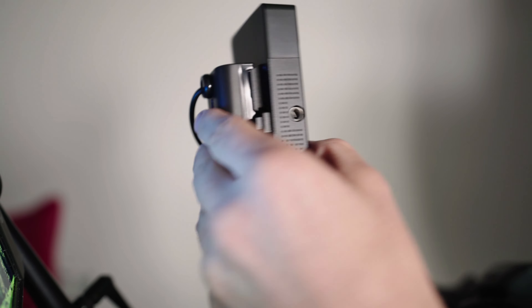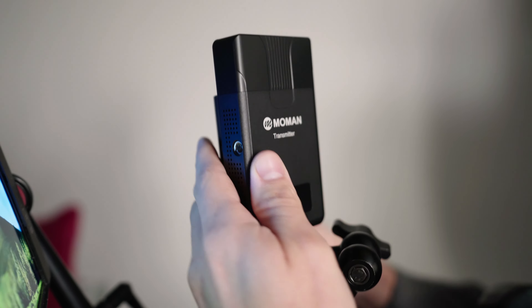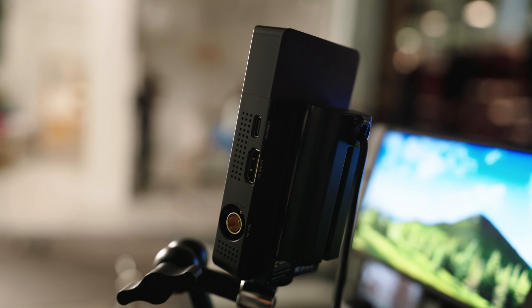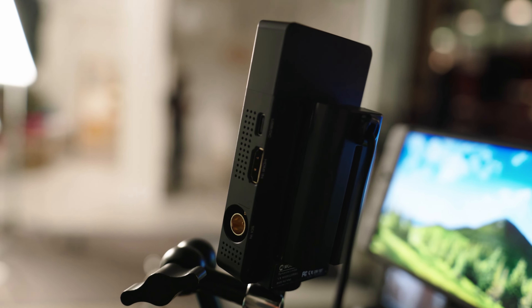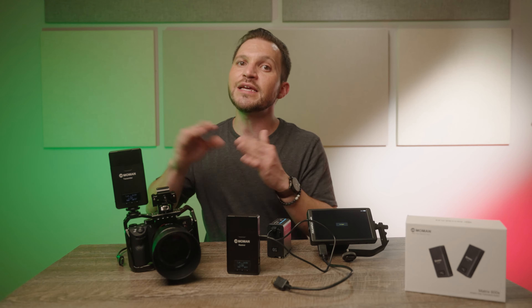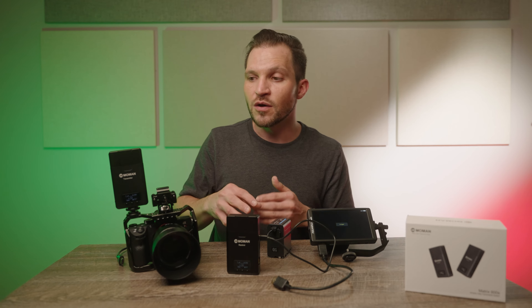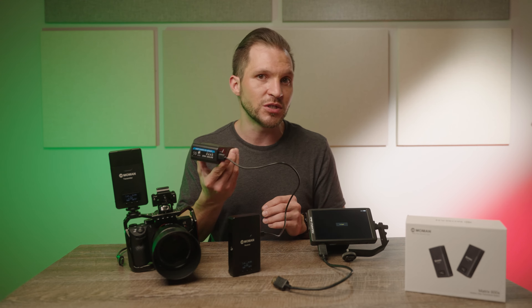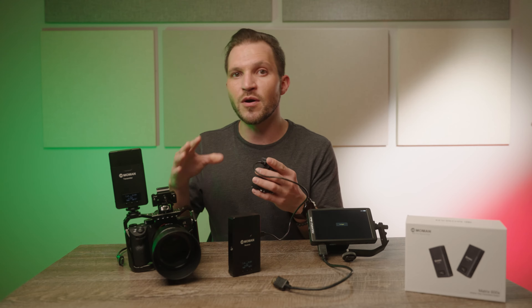It also transmits audio as well, so you can use this for live streaming, or like what I was using it for — playback in another room for the director so they could hear the audio too. It transmits video and audio at 1080p up to 60 frames per second, which is the standard for most video systems. Let's dive into a couple more features and then go over how to use the system itself.